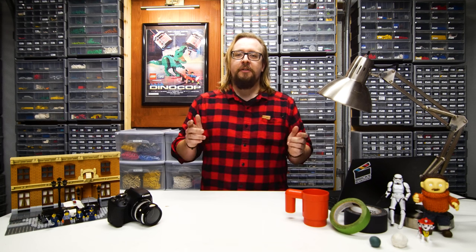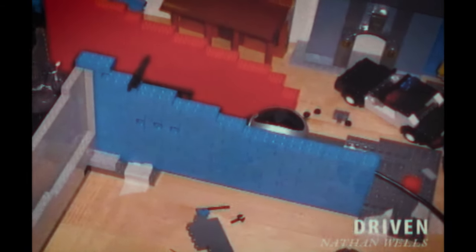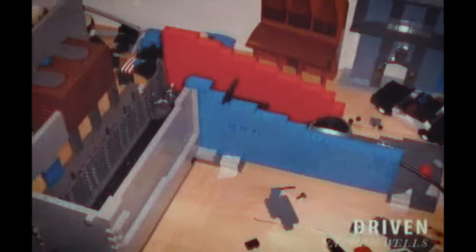Now it's time to start building sets for your film, something that I, in particular, enjoy very much. We'll go into more detail in a future video, but for now, keep three things in mind. First, only build what the camera sees. Second, keep the size of your camera in mind. And third, make sure that you have enough room for your set that your hands can get in easily.